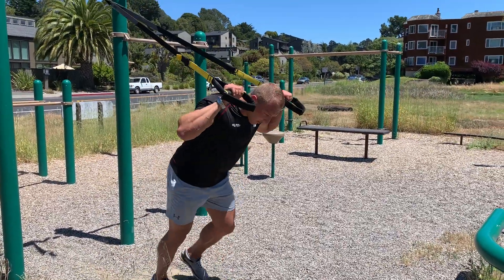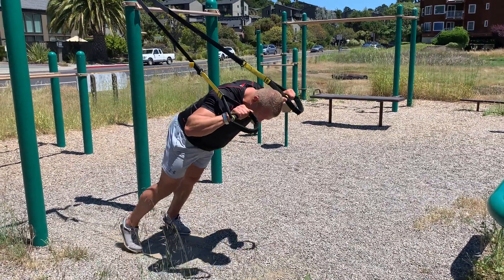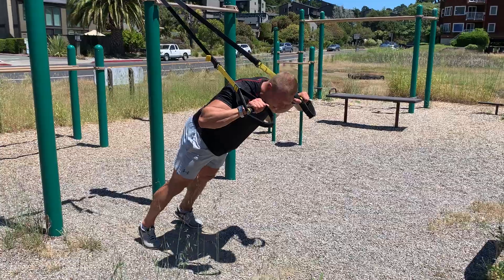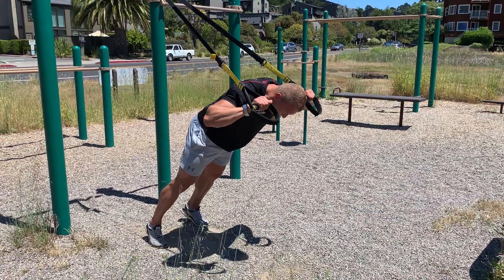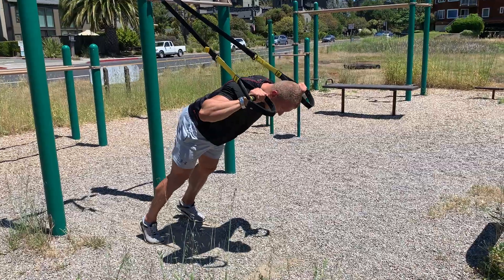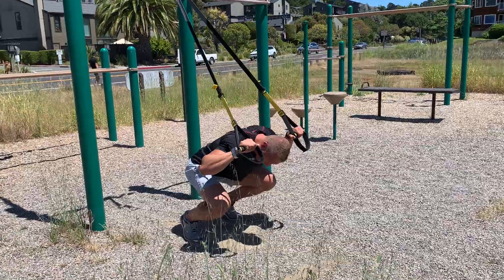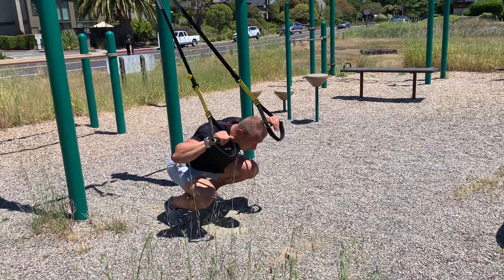You start off with your hands next to your ears, as you would in a regular overhead press. Take a wider stance — wider than shoulder and hip width — go on your heels and on your toes, and squat down. As you're down here, you're hanging in the TRX and on your toes.